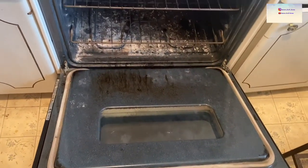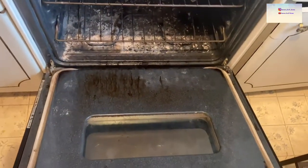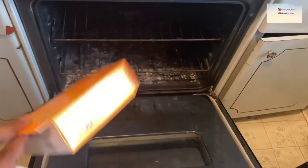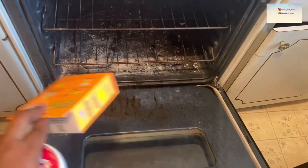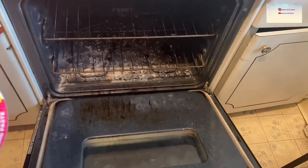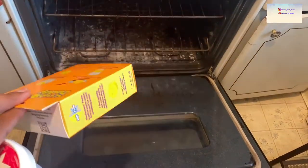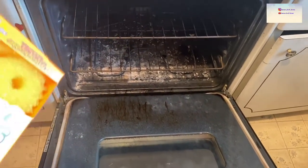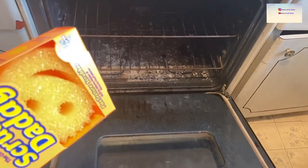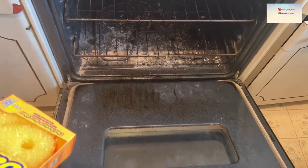Hey everyone, welcome back to my channel. It's been a really long time since I did a clean with me. I'm about to clean my very old, very needing-to-be deep cleaned oven. The white stuff you see at the bottom — I put on the self-clean element, so it's an electric oven that burns everything inside and leaves that residue. You also see some grease stains. I don't really keep up with deep cleaning this oven because I want to get a new one, but might as well keep it clean for what I have.